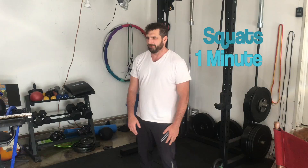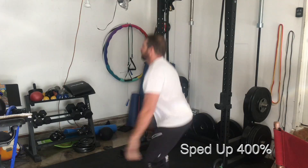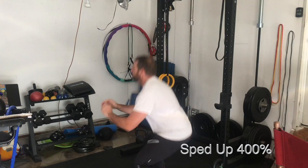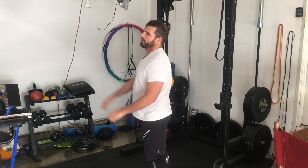The big thing about squats is making sure my knees don't go in front of me. I thought I'd do more than that — it's 39.